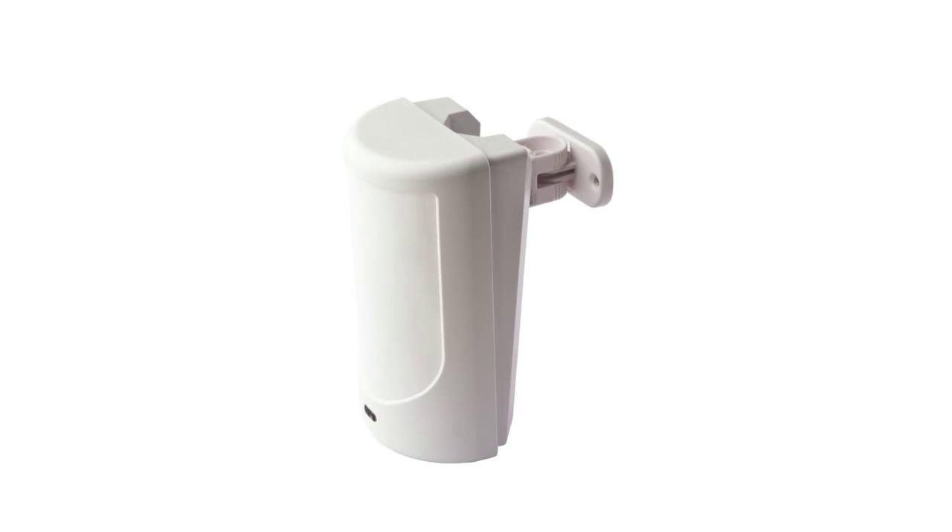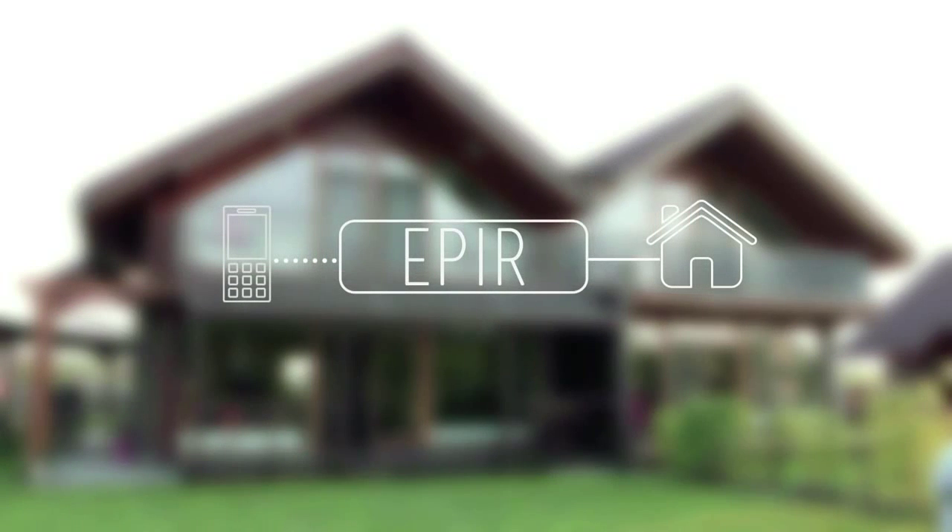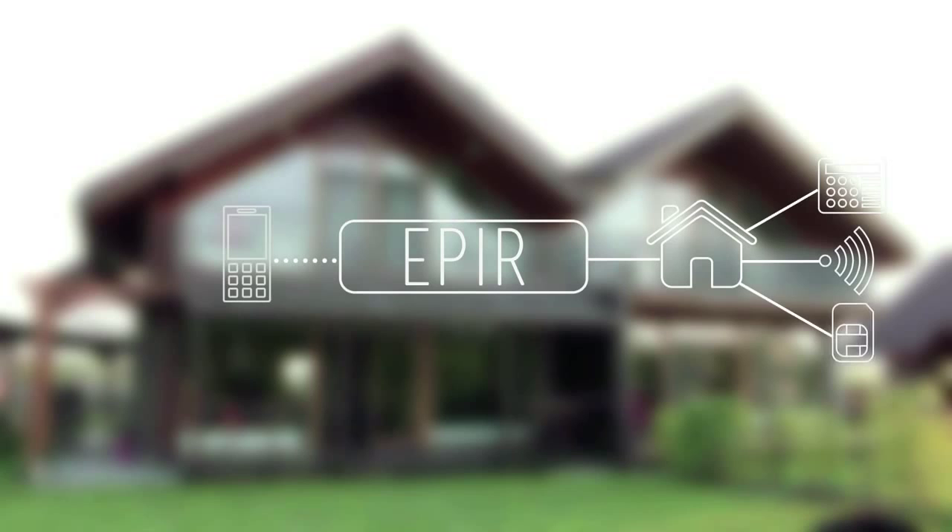We all know passive infrared sensors, PIR. Not a rocket science. It's a motion sensor, right? Well, not anymore. Our EPEA is a standard sized motion sensor which also contains a standalone alarm panel, wireless and a built-in GSM module.